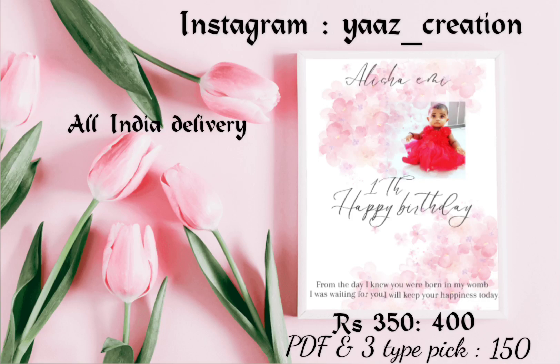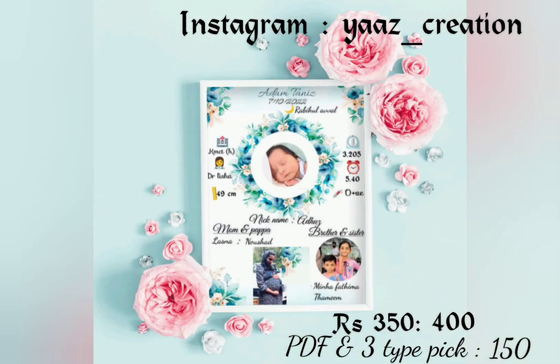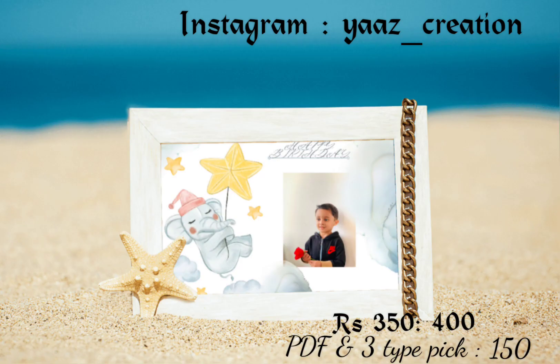Hello guys! Customers are the best way to use the ASCREATION frame. All India is available in a courier. We have a good method to follow.